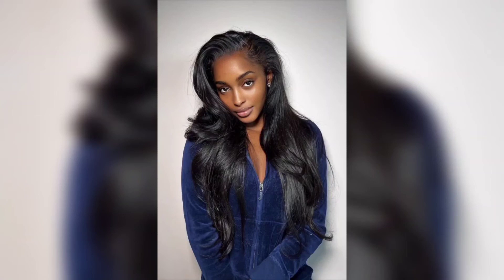Welcome to today's tutorial on achieving voluminous curls. In this video, we will share tips and tricks to help you achieve stunning, bouncing curls that are full of volume. So let's start.